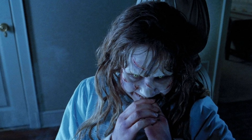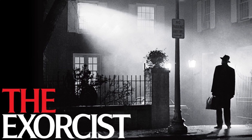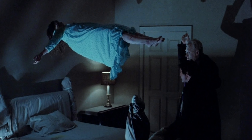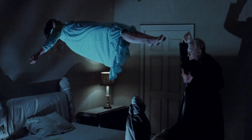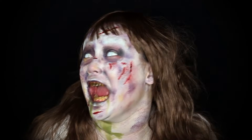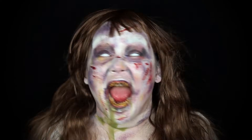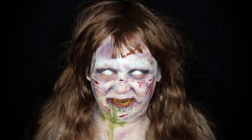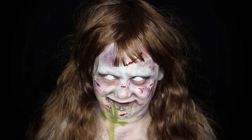Hey guys, today we're gonna do a makeup transformation that is probably one of the scariest Halloween makeups I've ever done. This video is also sponsored by Mayron. Today's makeup is of Reagan from the classic movie The Exorcist — probably one of the most classic and scariest movies and one of the most sought-after makeup transformations you guys have been requesting. This movie is about evil possessions, and it's definitely very creepy.